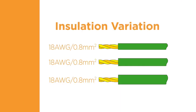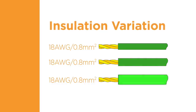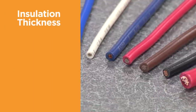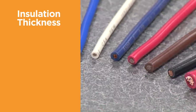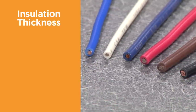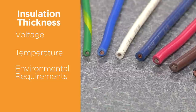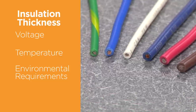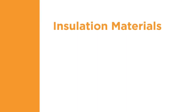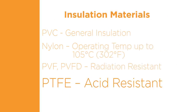The wire's insulation protects the conductor and insulates it from contact with other conductive surfaces or materials that could result in a short circuit. When selecting a terminal, you must take into account the thickness of the insulation. The insulation thickness can vary for a particular size of conductor due to application criteria such as voltage, temperature, or environmental requirements. The terminal insulation support must be appropriate for the outside diameter of the selected wire. Various wire insulation materials are used, such as PVC, nylon, or PTFE, to name a few.